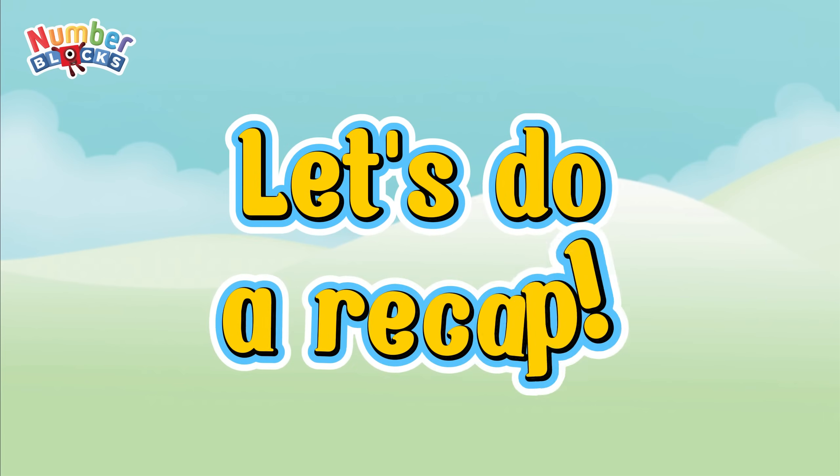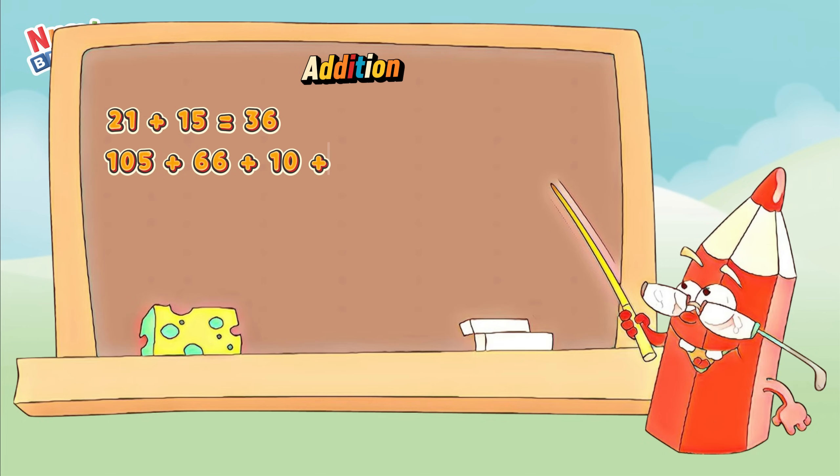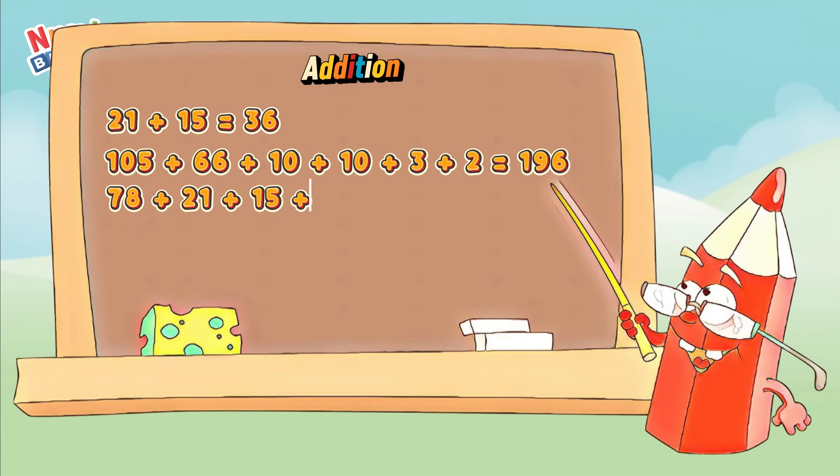Let's do a recap! 21 plus 15 equals 36. 105 plus 66 plus 10 plus 10 plus 3 plus 2 equals 196. 78 plus 21 plus 15 plus 30 equals 144!